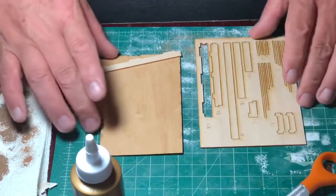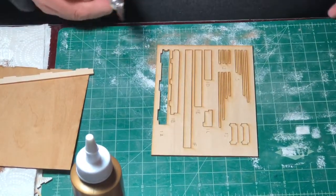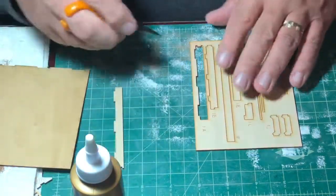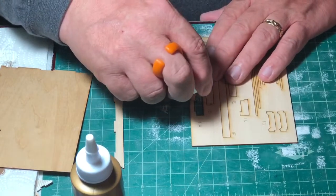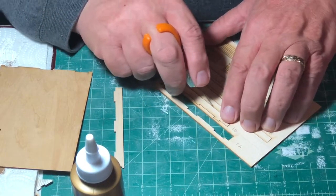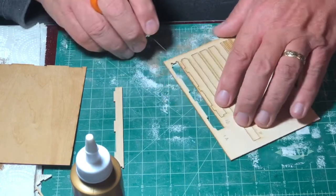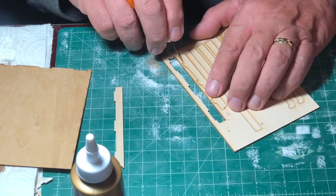Now that we have the basics of the walls painted, we're going to start on the sub base. The sub base comes with partial tab and slot construction. The first thing I'm going to do is free the tabbed pieces from the wood sprue — I'm just taking a knife and tracing along where all the laser cuts were to free the pieces from the sprue — and then we'll get those affixed to the sub floor.